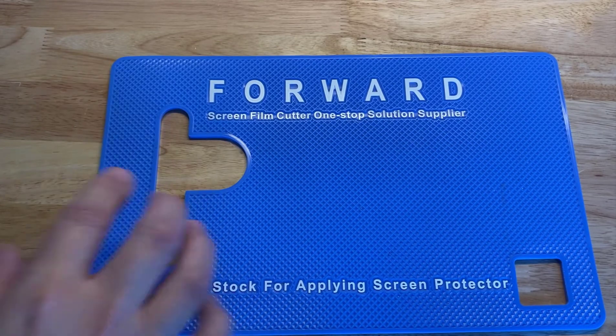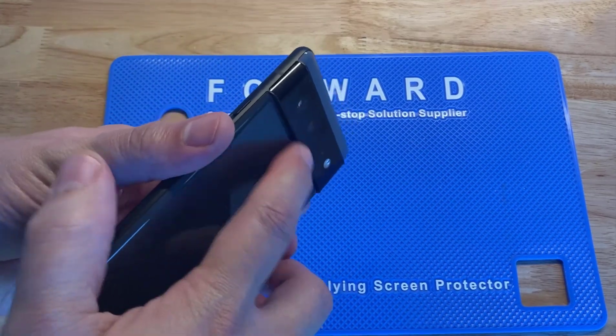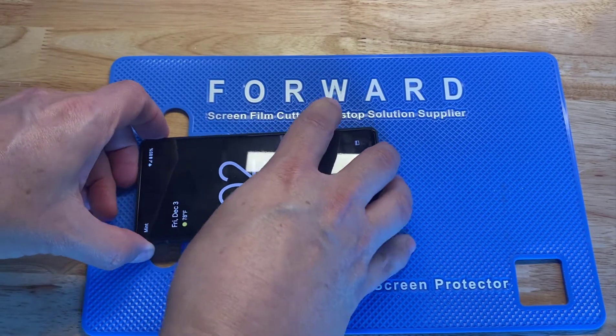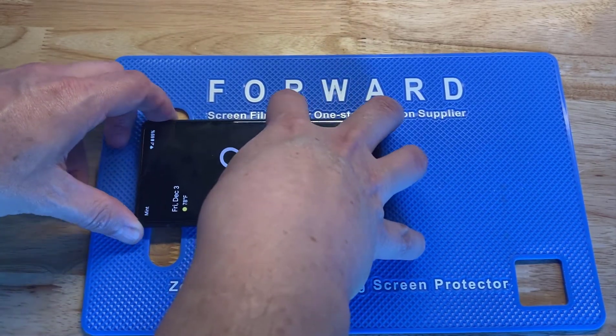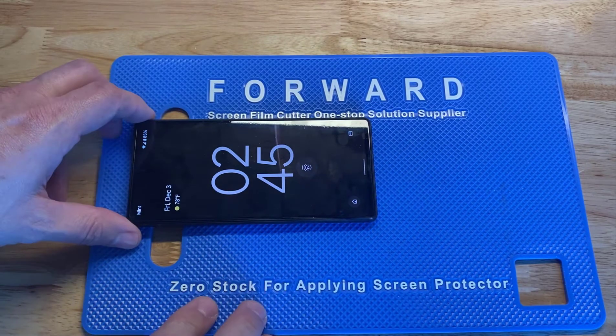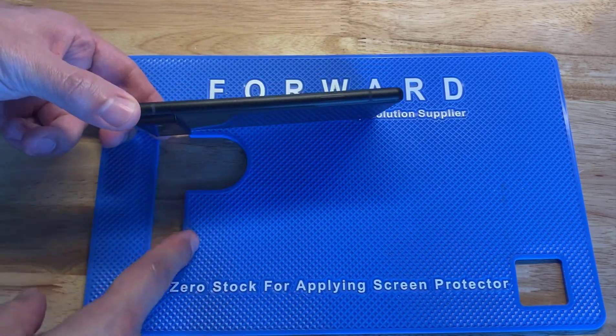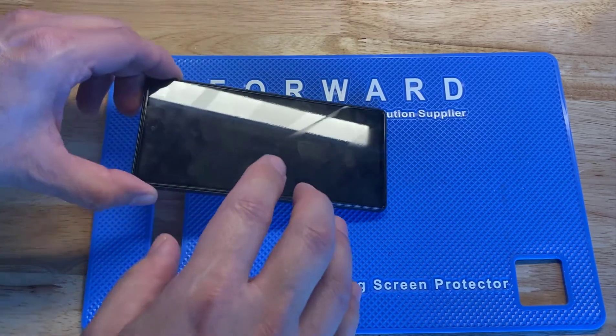The same thing goes for this side here. You have some phones that have the camera array like this — real long — so you can put it in this way and it falls nicely right into place and it's nice and flat on your mat.